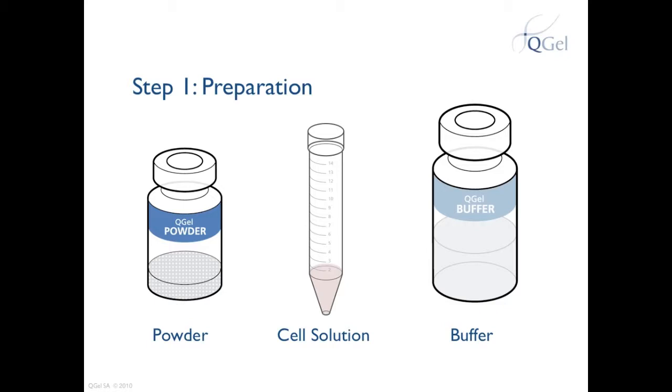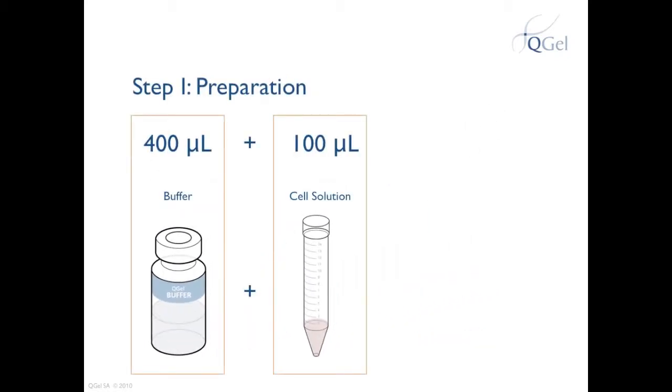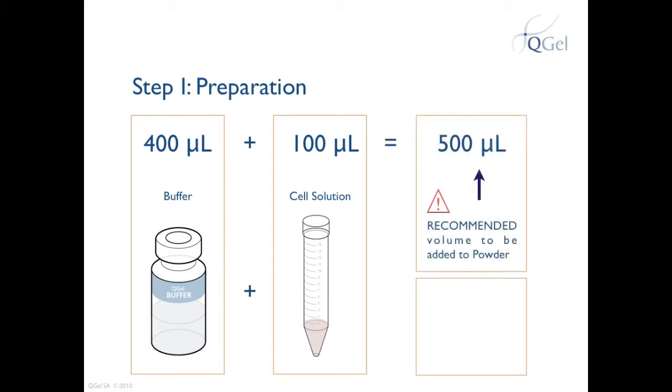Let's see how to mix these three components to obtain the best results for your experiment. You need to prepare exactly 400 microliters of buffer and 100 microliters of your cell solution — exactly 500 microliters total to add to the powder. QGEL's quality control department performs stringent tests for each lot to establish the certificate of analysis. Using 500 microliters will ensure certain gel characteristics such as stiffness, gelation time, and swelling.